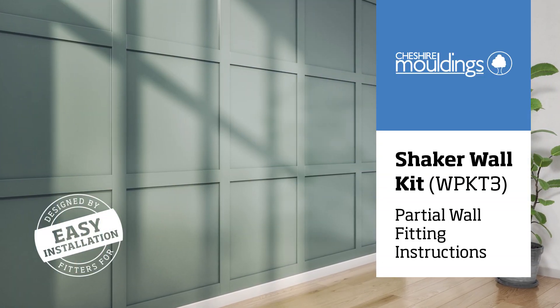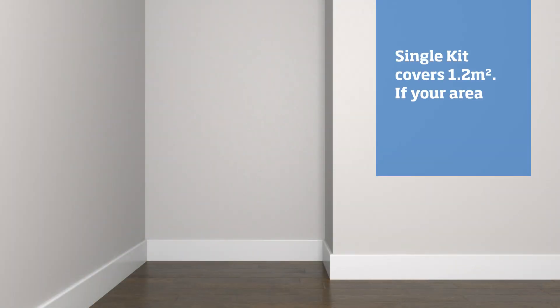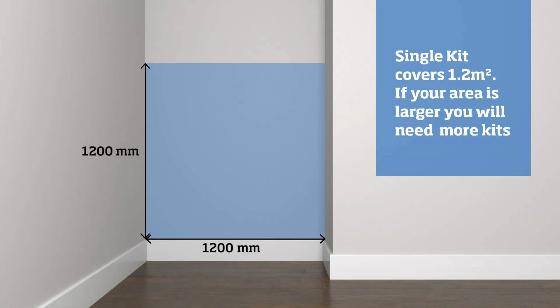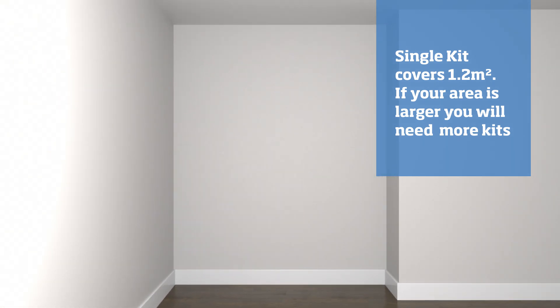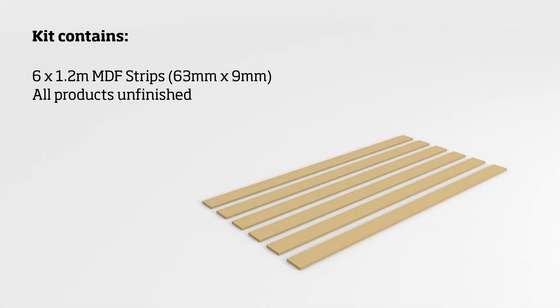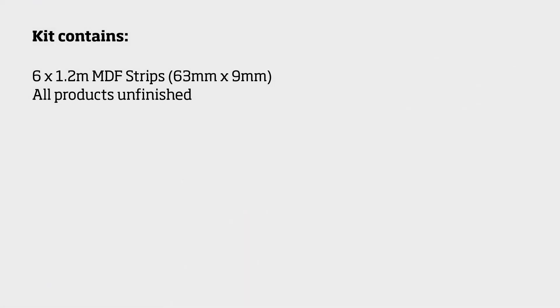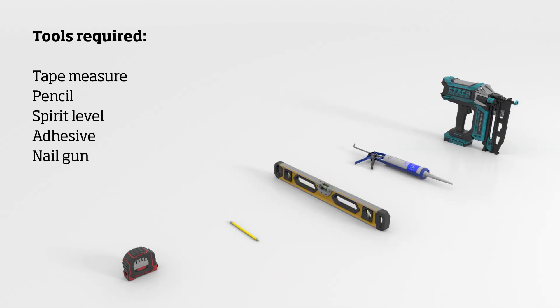Hello, these instructions are for the shaker wall kit partial wall installation. This kit has a coverage of 1.2 square meters; if your area is greater, you will need additional kits. Before you begin, please ensure you have all the components listed and make sure you have the right tools for the job. You will need a tape measure, a pencil, a level, some adhesive, and also a nail gun.